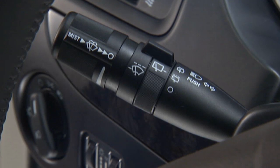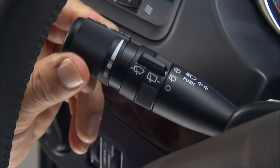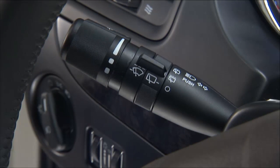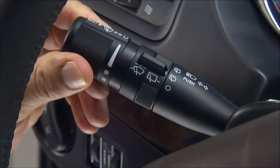This lever also operates the windshield wipers and washer when the ignition switch is in the on position. Rotate the end of the multifunction lever to the first detent, past the intermittent setting, for low-speed wiper operation, or to the second detent for high-speed wiper operation. Use the intermittent wiper when weather conditions make a single wiping cycle with a variable pause between cycles desirable.